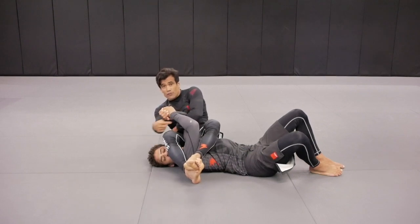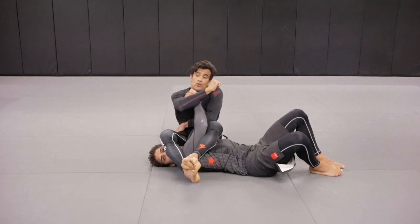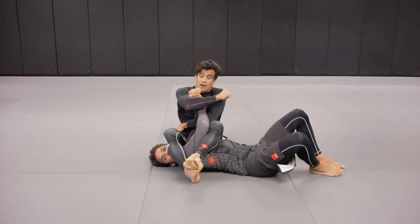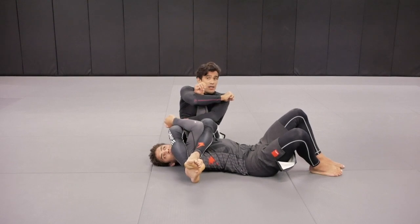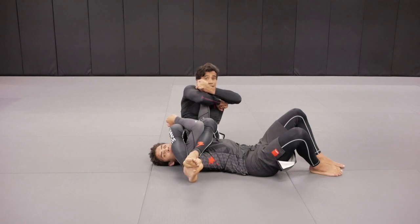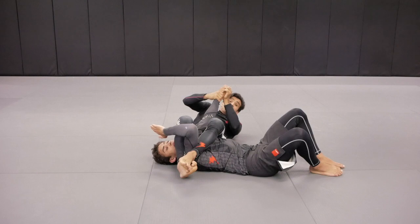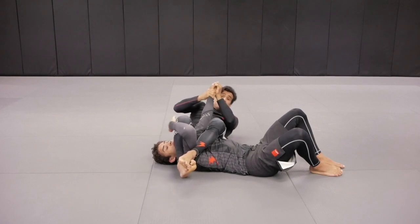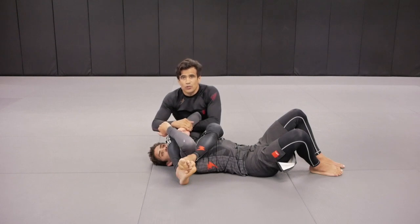That's when Gustafs loosened up the grips and Verdun went with this arm all the way through, right on the glove. Verdun made this arm as a bar, grabbed the thumb, and started applying the pressure by lifting his hips up. And Gustafs tapped — he tapped to the straight armbar. Outstanding performance by Verdun. Congratulations Verdun!